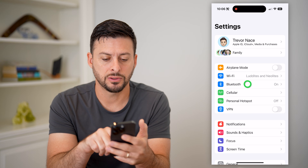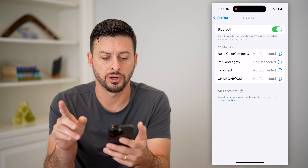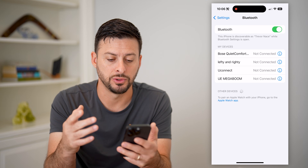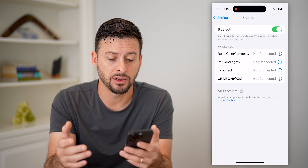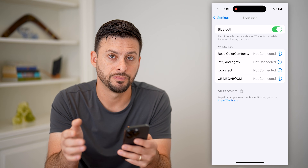The first thing we're going to do is hop into your Settings and tap on Bluetooth. This needs to be toggled on — if it was off, just tap it to turn it on. You're going to connect to whatever your car's Bluetooth is. Sometimes in a car it will just automatically connect, or you might need to find it on this list and tap it to connect.